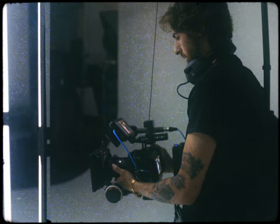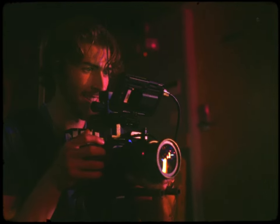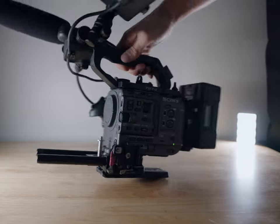If you came around this channel a little while back, you probably saw that I rocked a couple of Blackmagic Pocket 4Ks. I'll be honest — I loved those things to death. That was actually my first cinema camera, and those things are solid cameras.